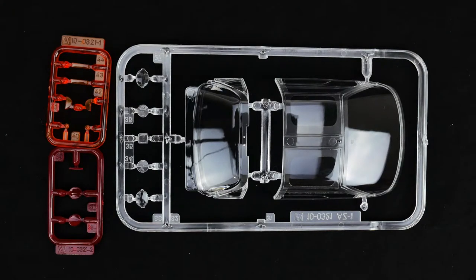Now take a look at the clear and transparent parts. Obviously you have your set of amber lights, red tail lights, and then the transparent clear for headlights, windows, and what have you.